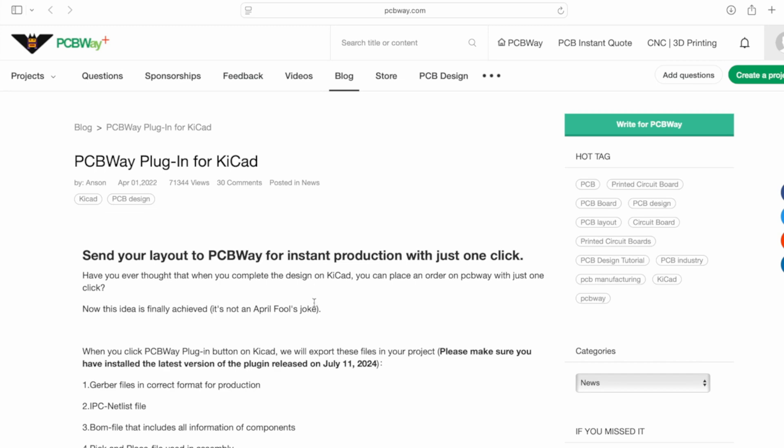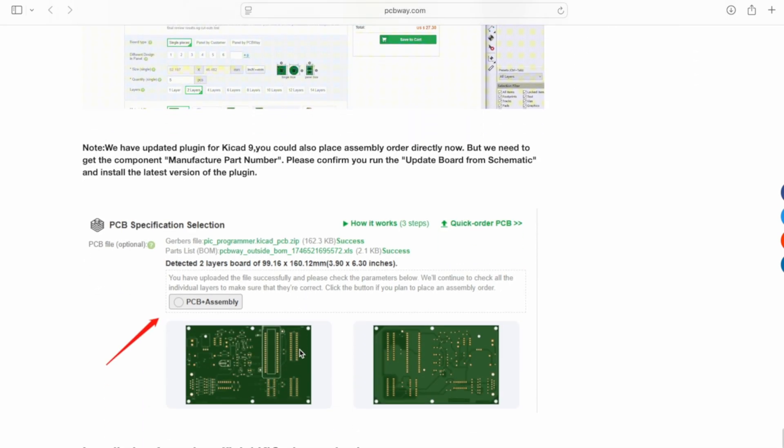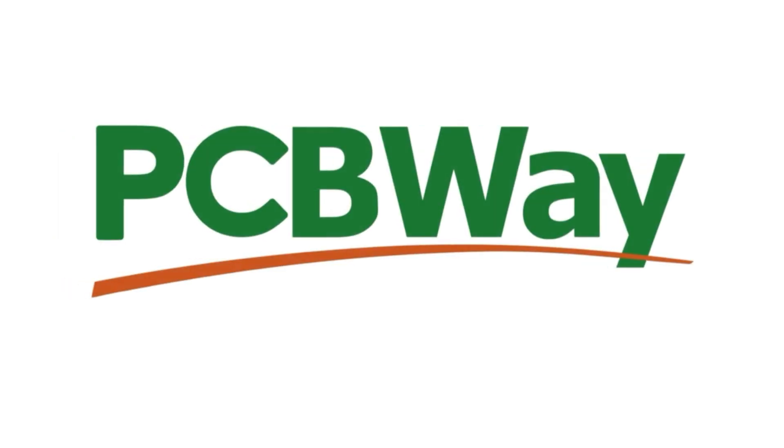Turnaround was super fast. I was super impressed. Also, I just found out that they have a KiCad plug-in that lets you order directly from the software, which sounds really cool. I'm definitely going to try that next time. Big thanks to PCBWay for making this project possible. Now, let's move ahead and assemble the board.